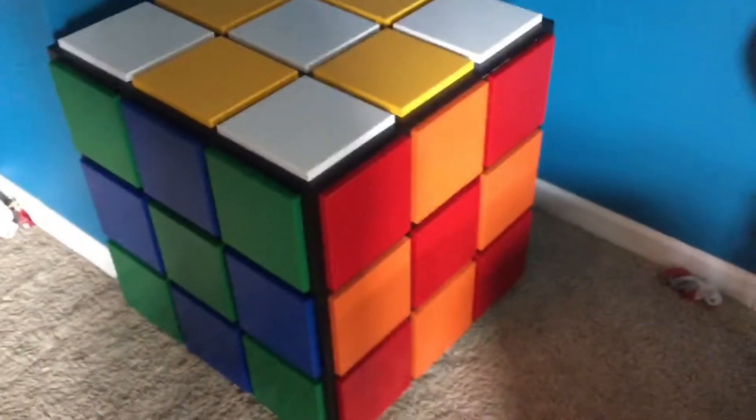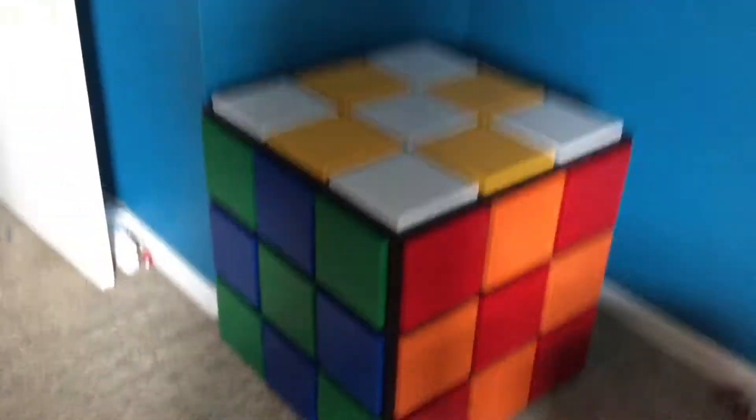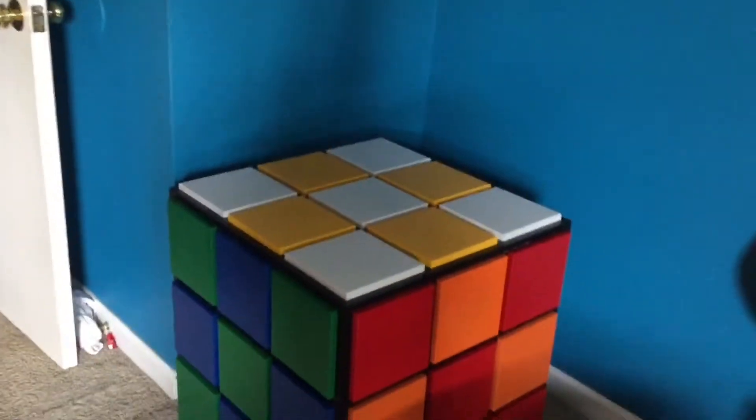This is it from a standing back view. I do have the correct color scheme — white obviously here, blue right in here, and orange on the side. It does have castors on it, so that's good. White up, then blue, orange, green, red.